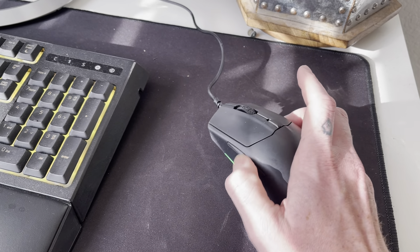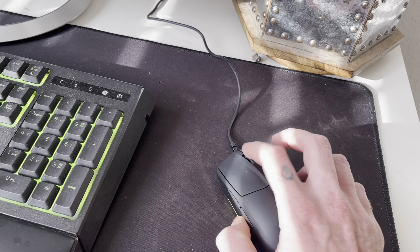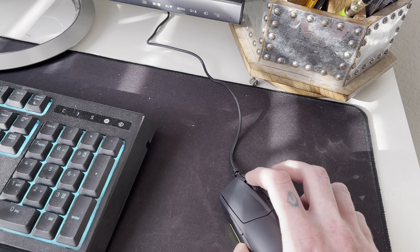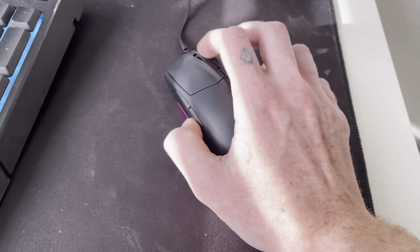It does have these side click buttons that let you go forward or backwards between web pages, which I think is very convenient. The scroll wheel is pretty nice — it actually has notches that it stops in, so you're not going to scroll down a page super fast.